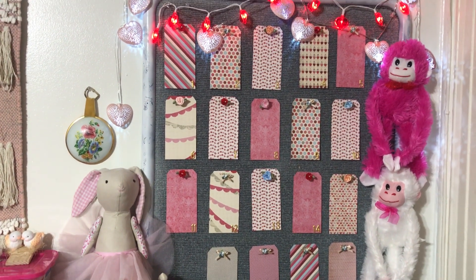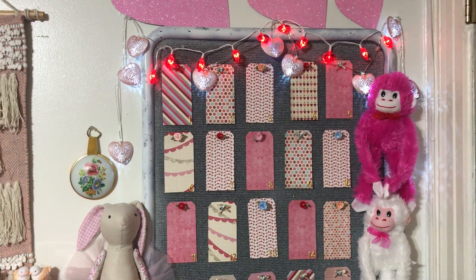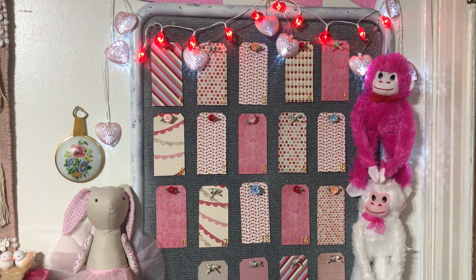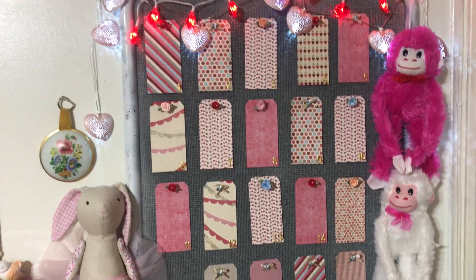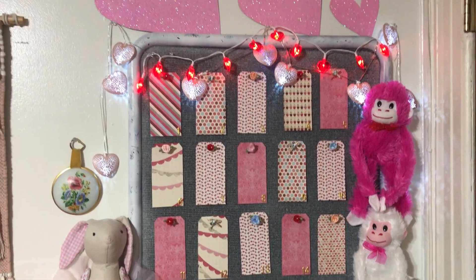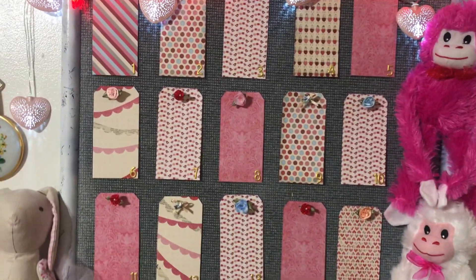Hello honey bunnies, welcome back, it's me Jenny! I have a quick video for you guys showing the finished look for the Valentine's Day tags we're creating. We do this for every series — we did it for Christmas, we did it for Halloween, and now we're doing it for Valentine's Day. Here I have the finished 14 tags.